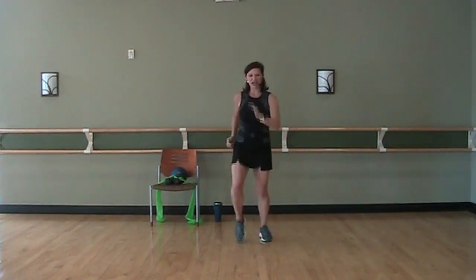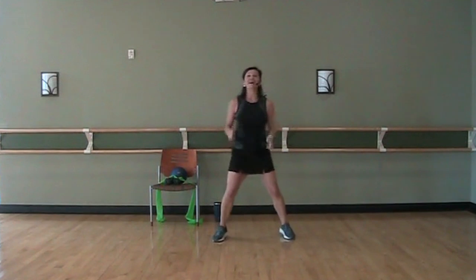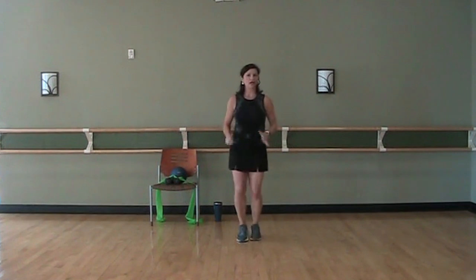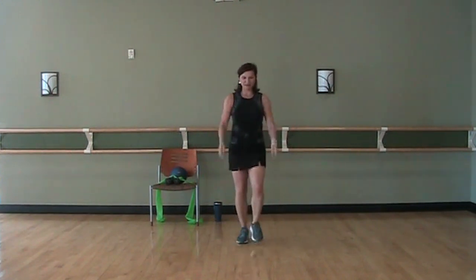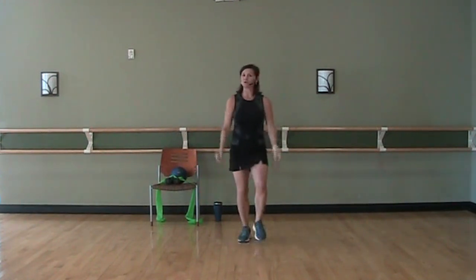Just a little bit — take it out wide and back in. Now, if you ever find as we're going through class that you need to sit down, use that chair and sit down whenever you need to. It's all about you doing you. All right, heels in front, bicep curls. We're just trying to get our bodies warmed up right now.